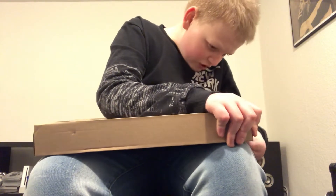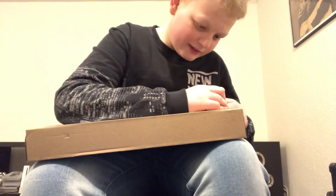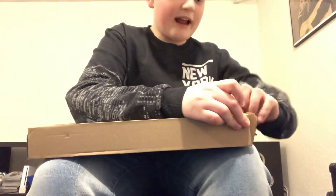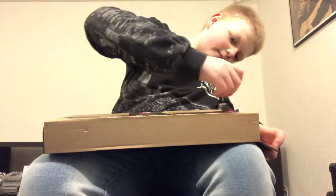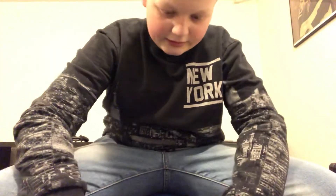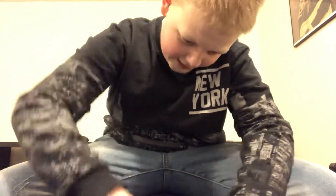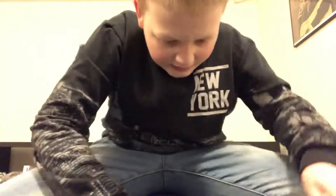What the heck is this piece? Holy smokes — what a weird piece. I cracked it, I cracked it! All right, it's open I think. I need something sharp — or maybe not. Wait a second. All right, I got it open!